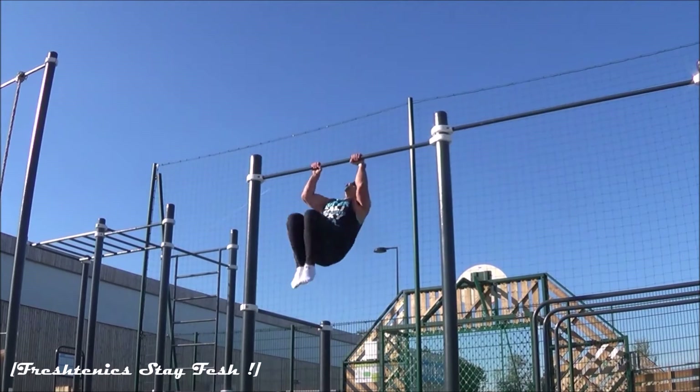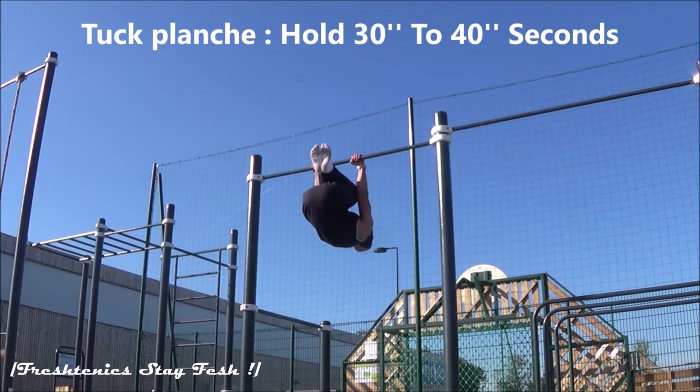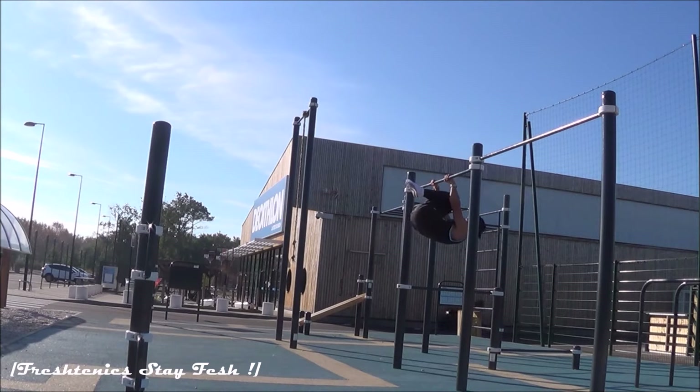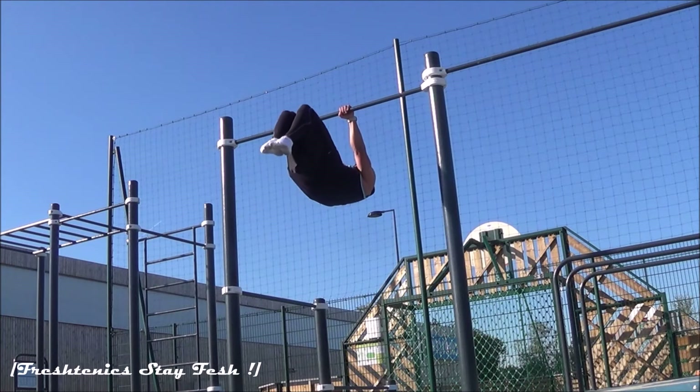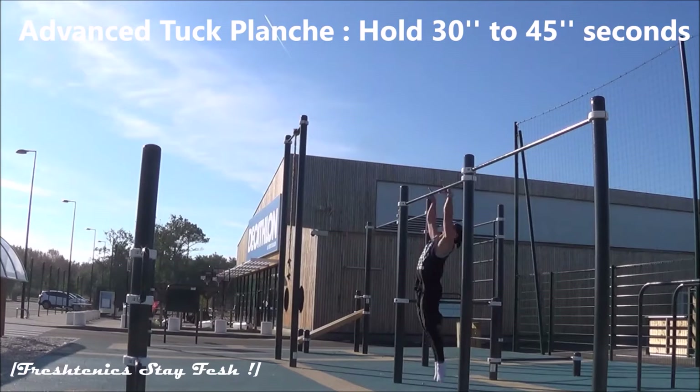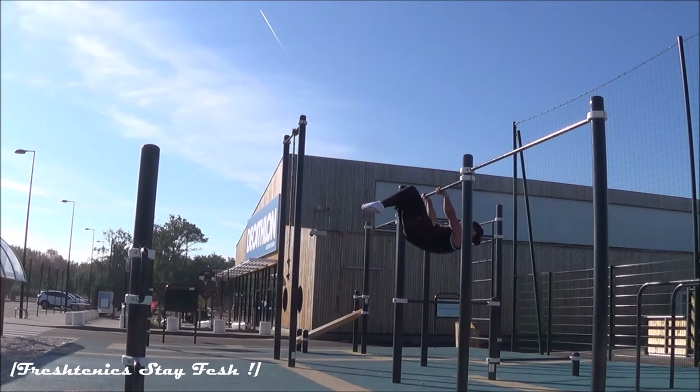Now you can start holding the top planche for 30 to 45 seconds. You need to know that with bodyweight exercises, you need a minimum of 30 seconds and a maximum of 40 seconds to maintain a figure before moving to another. Once the top planche is mastered, switch to advanced top planche and do the same — maintain it between 30 and 45 seconds.